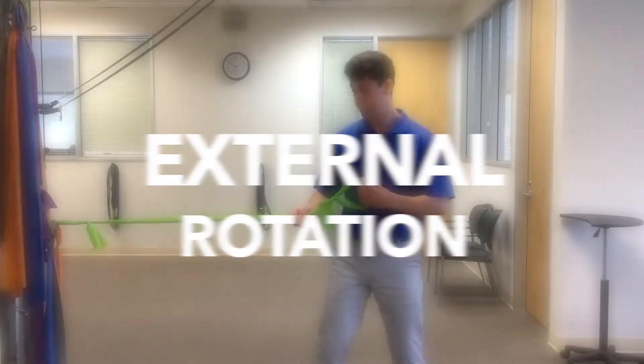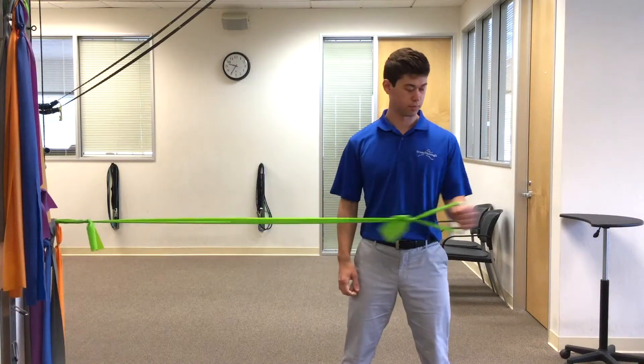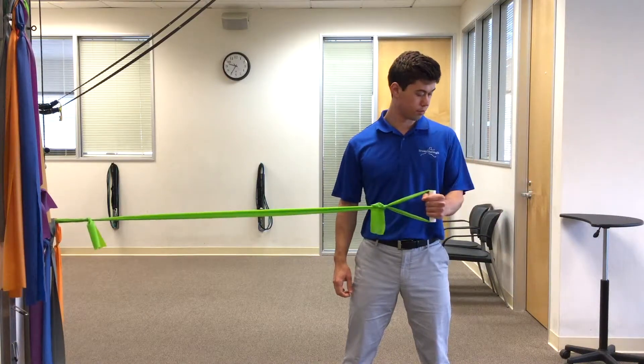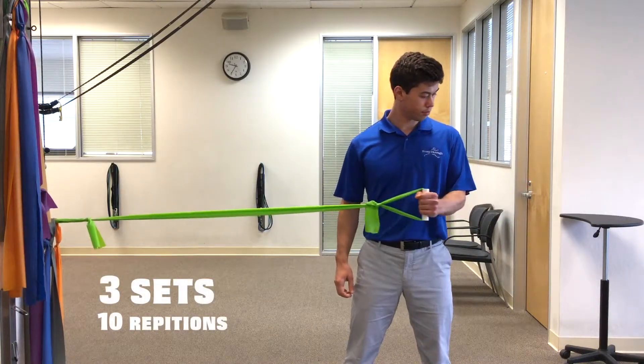External rotation. Anchor a resistance band at elbow height while maintaining a bent elbow position. Rotate your arm out against the resistance band for three sets of 10 repetitions.